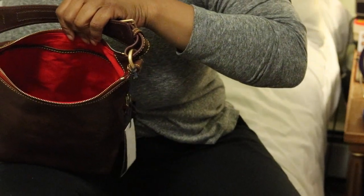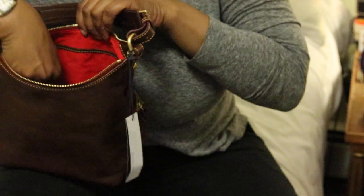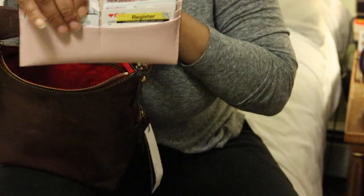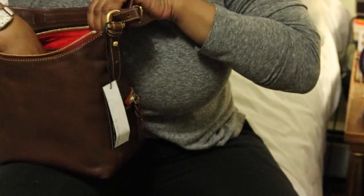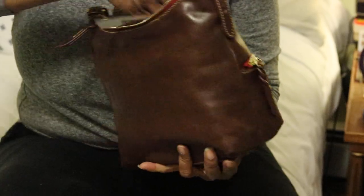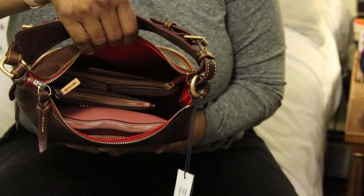Then I have my smaller Michael Kors pouch and my Kors slim wallet, and that easily fits in the bag. Everything gets in there and there's still room. Like I said, it's not a huge bag but for me this is more than enough room to carry the things I need every day.